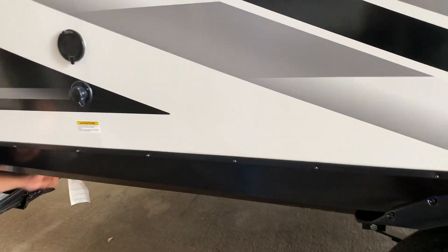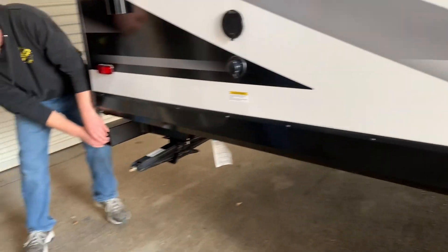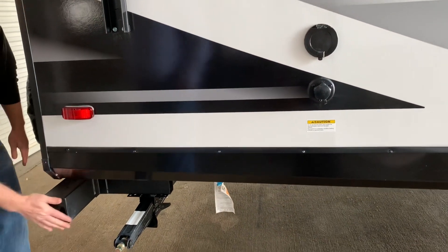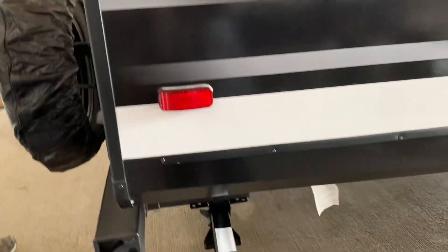Your regulator is up there. Of course, you've got another jack here in the rear bumper. When these things are new, they're a little tough — I recommend using a pair of pliers the first time. It's a storage compartment for the sewer hose.